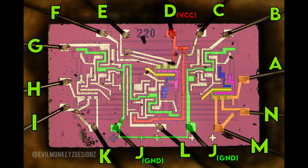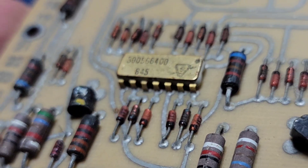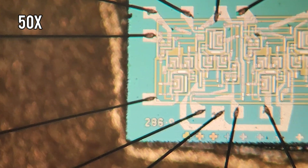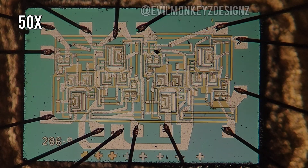I then traced this block out on the remainder of the circuit, and it was at this point I was pretty sure this is not a quad two-input NAND/NOR gate. In fact, it doesn't match any of the diagrams listed, so I decided to open up another part to see if I'd have better luck identifying it.